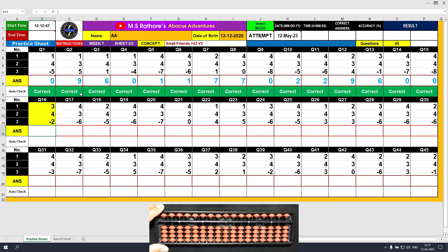Question number 16: plus 3, the answer is 3. Plus 4 equals plus 5 minus 1, the answer is 7. Minus 2, the answer is 5. Clear and type 5.